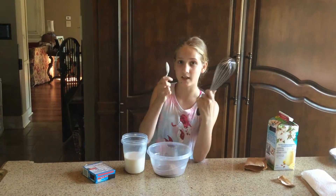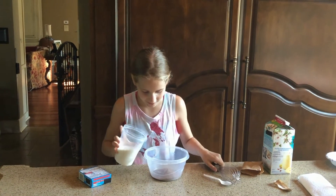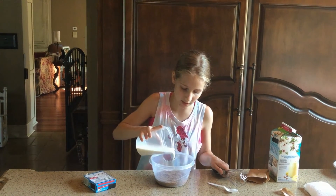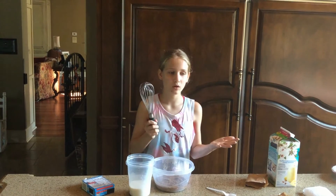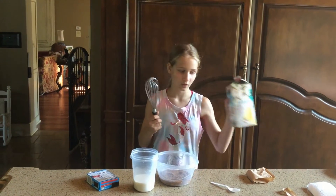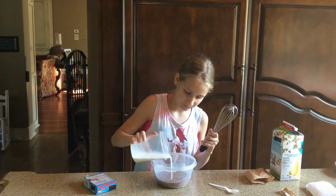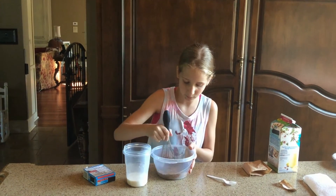I also forgot to say — you need this too, and if you want to try it, use this. Okay, let's pour this in. It normally calls for three cups of milk, but because I'm using almond milk, don't use the whole three cups. I'm going to pour some in first because I don't want to pour too much.